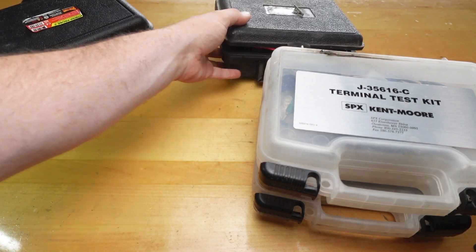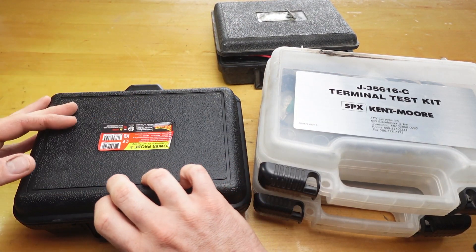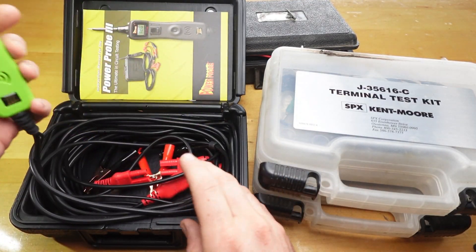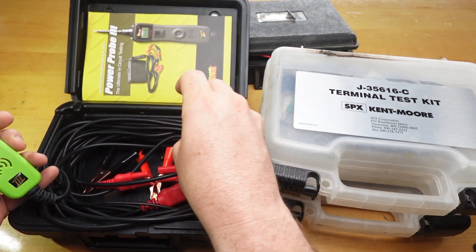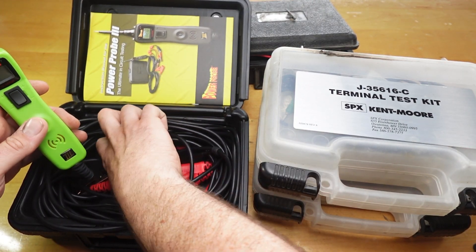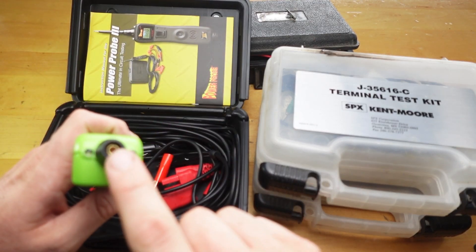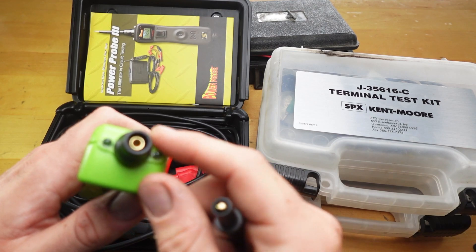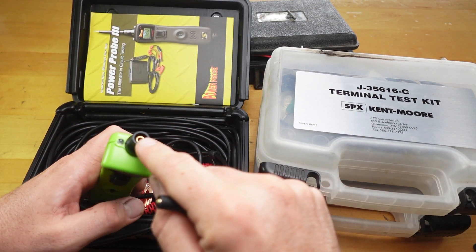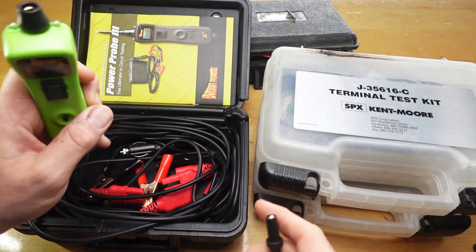So that's the multimeter that I use, and then also I do use a power probe — this is just a power probe 3, I got a really good deal on it. This is the kit with the extension cable and it's got the cigarette lighter port, or power port. One thing that some people don't know is this is just a standard banana plug, you can see that. So you can use everything in these kits, plug right into here, and then you can use the power probe with these. I've actually done that quite a few times.